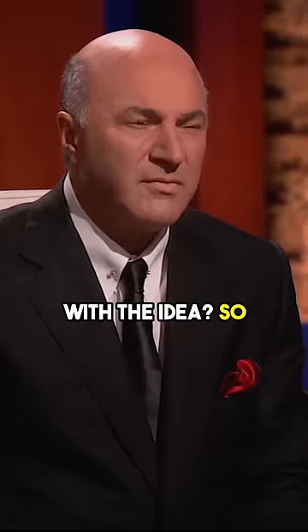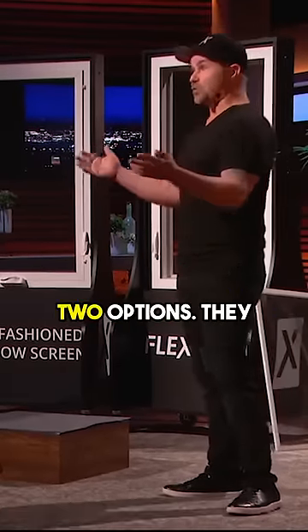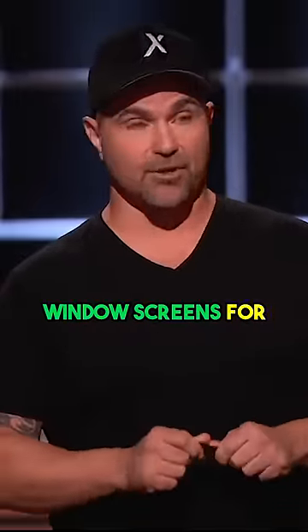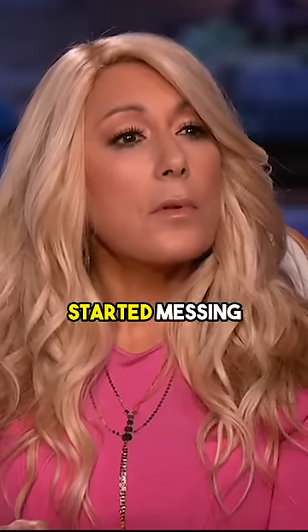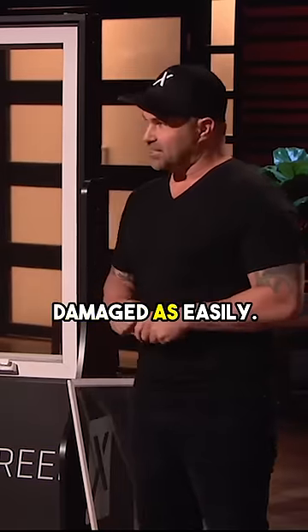How did you come up with the idea? I'm a window guy for about 20 years — I sold window screens. Window manufacturers have two options: they can buy screens or they can make them themselves. My job was to go in and convince somebody to let me produce their window screens for them. So I just started messing around in my garage, trying to come up with something that wouldn't get damaged as easily.